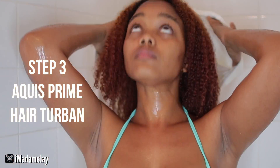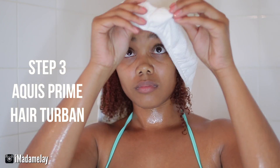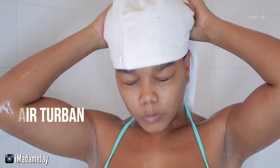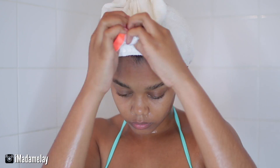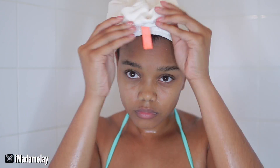Next up is step three of this process, and I am going to be using the Aquas Prime Hair Turban on my hair. If you guys have seen previous videos, I have used this turban before, and I have been using it on my wash days because it does a really good job of soaking up that extra water. Something that I learned about the Aquas Prime products is that it really helps to combat that hygral fatigue.